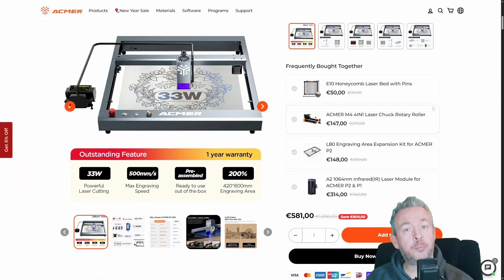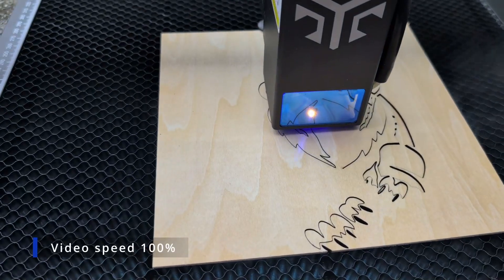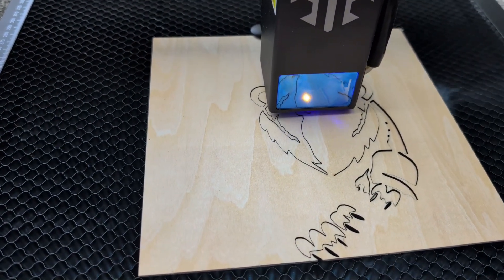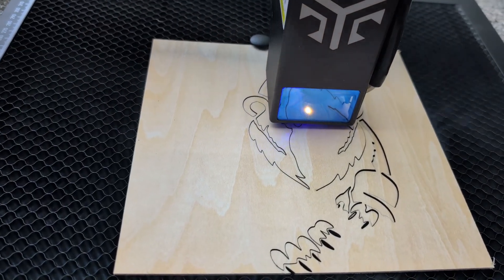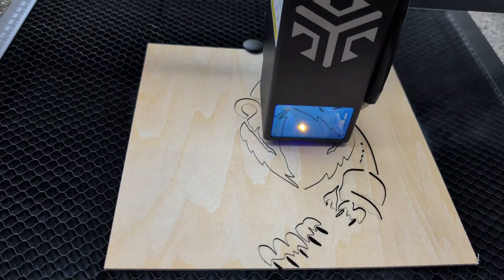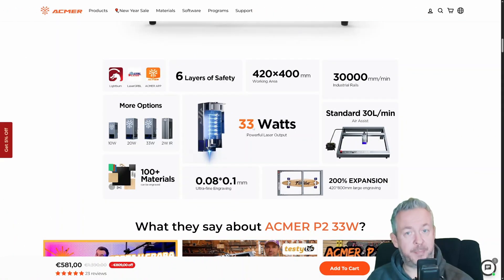Another thing you should budget for is a honeycomb bed. Like most lasers, it doesn't come with one. If you want to cut materials cleanly, you will probably want a honeycomb, because it helps with airflow and reduces burning and reflections. So don't think of this as a luxury — think of it as part of the real cost of getting into laser cutting.